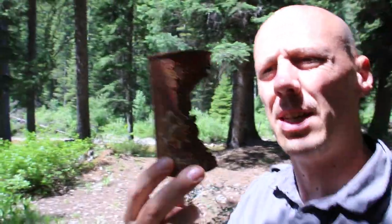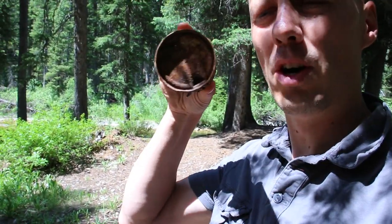I found this cool old soda can. That thing must be from the 60s — Black Cherry Shasta. You can see the top, they had to open it up like that.